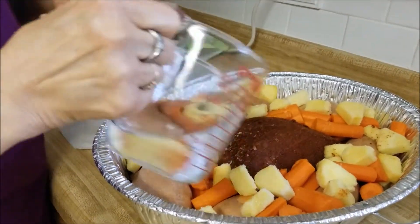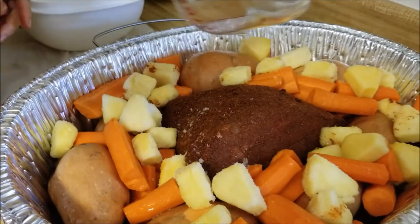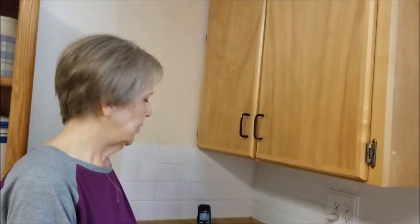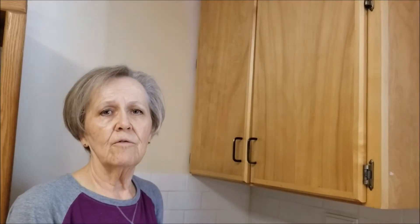I'm going to add a little bit of water to it, even though the roast will generate a lot of its own fluid. Then I'm going to cover this in heavy duty tin foil and put it in the oven at 350 for about three and a half to four hours, and then we'll be back.